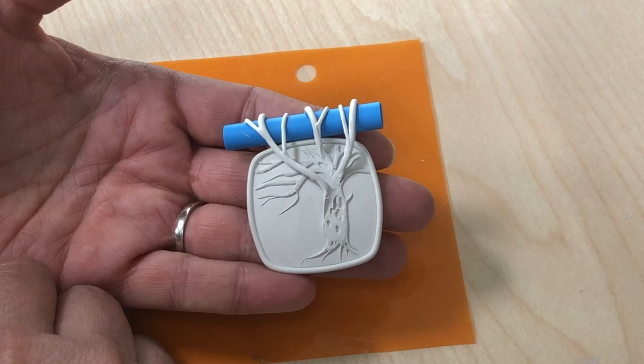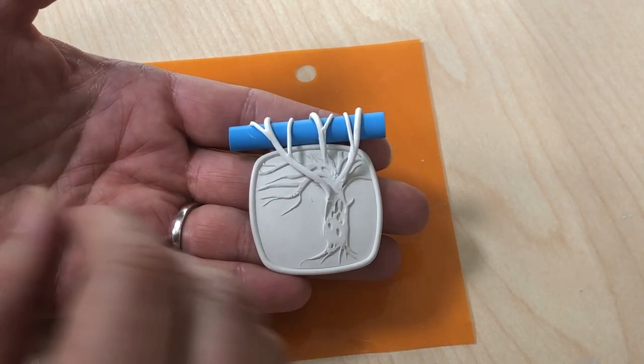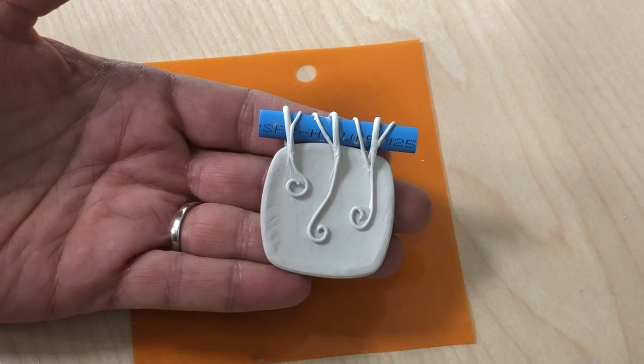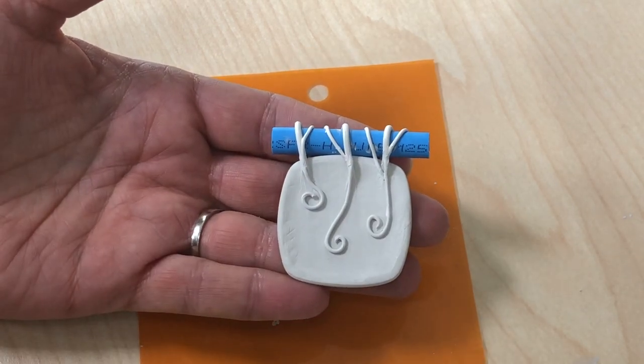Right now it's in its clay stage and I'm doing some work on it and I thought I'd share a little bit. I can't show the whole project but I can show you where I am. Right now I'm kind of working on the back. I like the backs to be as pretty as the fronts and I'm doing some work to make these little swirls on the back.